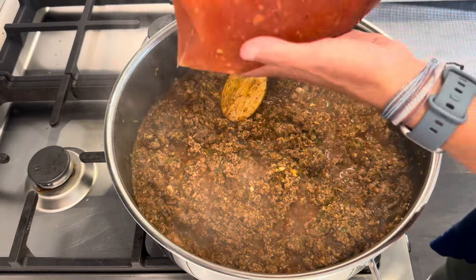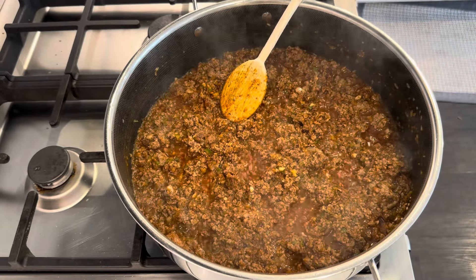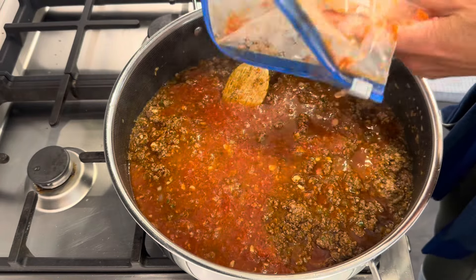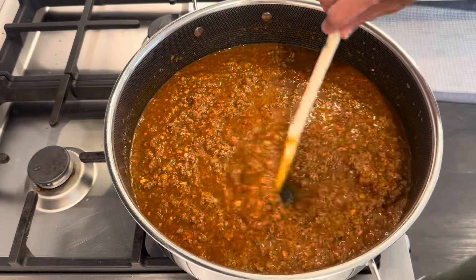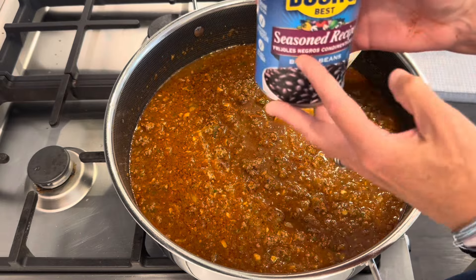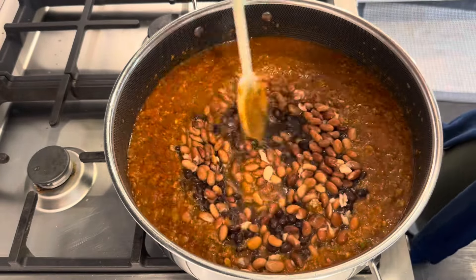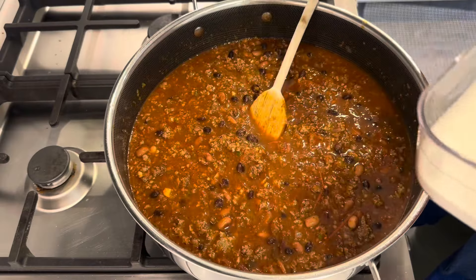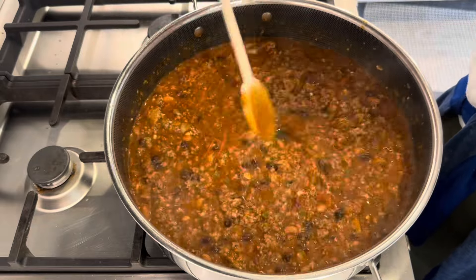Next I'm adding my tomato product. These are stewed tomatoes that I preserved from last year's garden. I have a big video on that — I can link it down below if you want to see how I preserved and froze these. This will definitely thicken as it cooks down. Next I'm adding in the beans — the undrained seasoned black beans, and then the drained pinto beans. Last I'm going in with a heaping teaspoon of sugar. And that is it — that is all I did. You can see it's already thickening up.